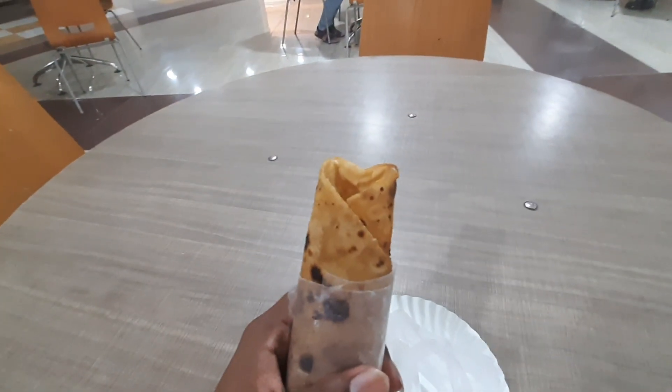So this is unwrapped, now let's eat it. This is good, but not the best. This is pure chicken and a little bit of roti. The roti and chapati wrap it up.